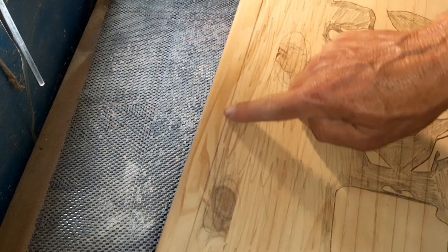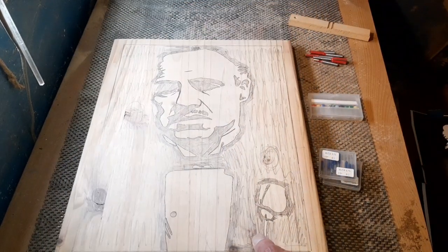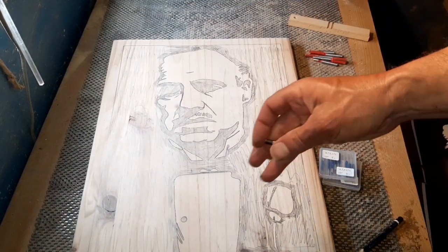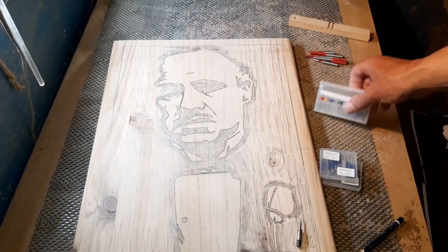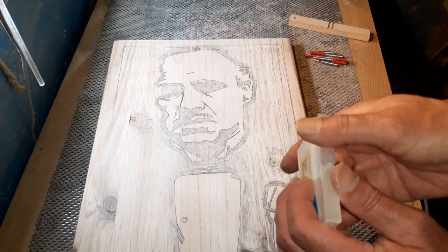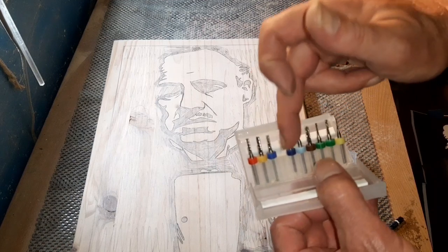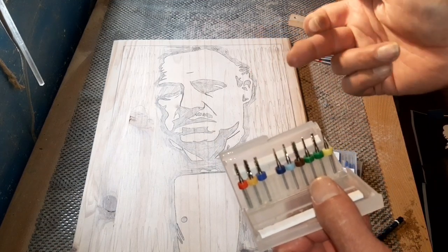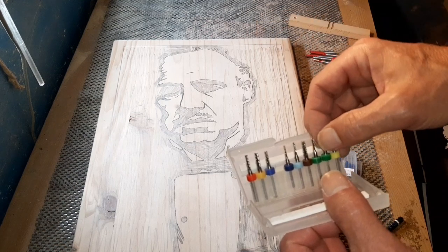We also have this frame to do — we'll talk about that nearer the time as to how we're going to keep it nice and straight. Once we've done all our lines with the CNC bits, I like to use end milling bits — packs of 10 from eBay or Amazon, nothing special. They do come with little colour-coded rings, but you can also buy them without those.